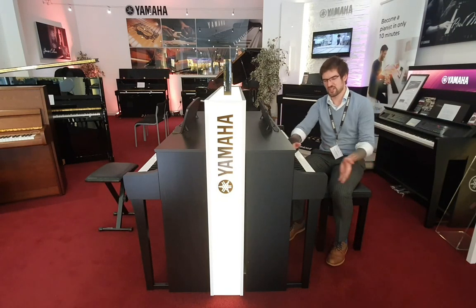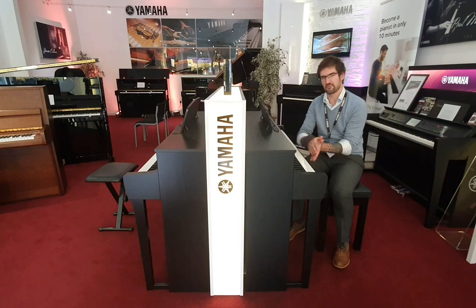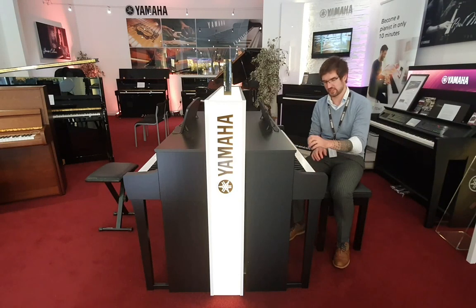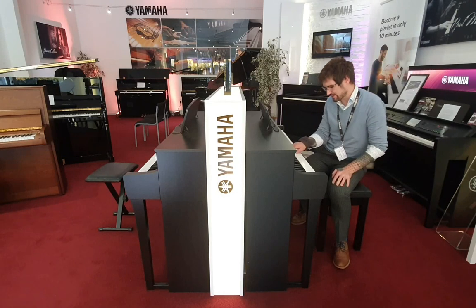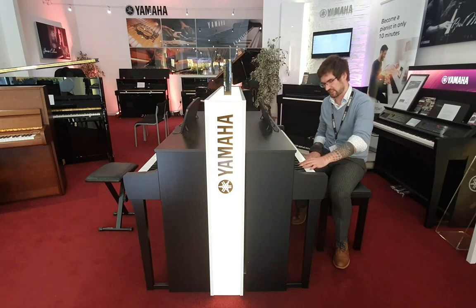Now let's talk about the action. The action is brand new for this series. Yamaha has a new Grand Touch S, so these keys go further into the fulcrum than on the previous generation of Clavinovas. That gives you a much more balanced pivot point on the key itself. You've also got fantastic ivory and ebony style key tops, so it's really grippy and you're not going to slide around the keys.